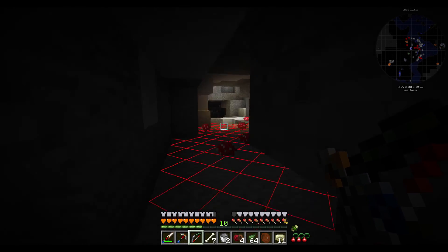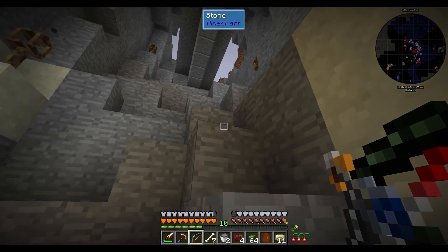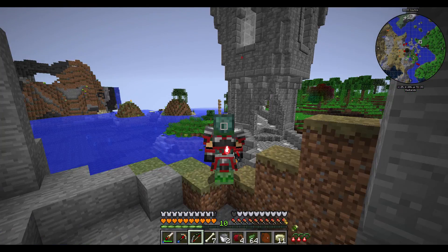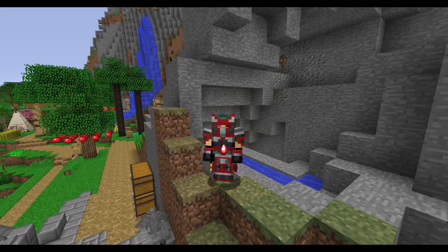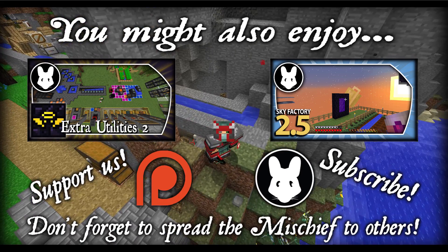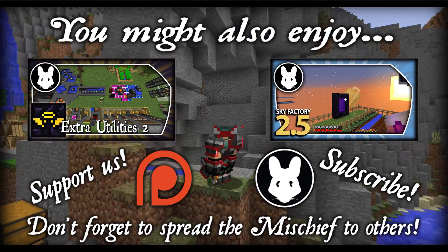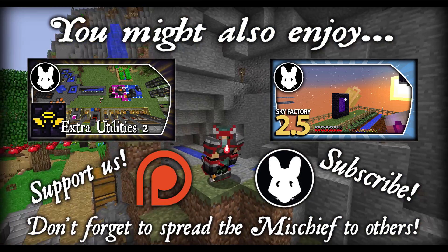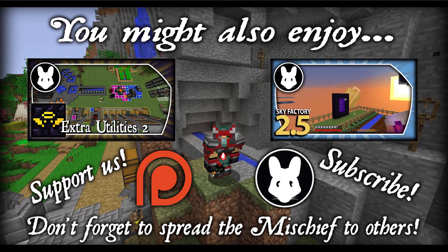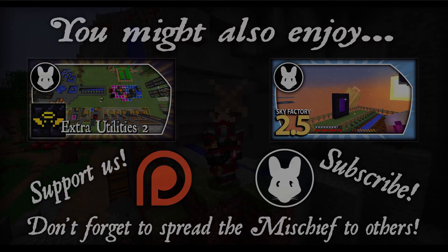That's going to be pretty much it for today. I hope you guys enjoyed — I'm sorry it's been so long for this video to finally make it to your viewing screens, but that's the way things go, especially when you're in the middle of moving house. If you enjoyed, be sure to give a like, comment, subscribe, and as always, be sure to spread the mischief. I'll see you guys soon. Until next time — bye!